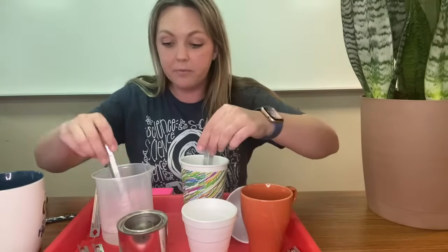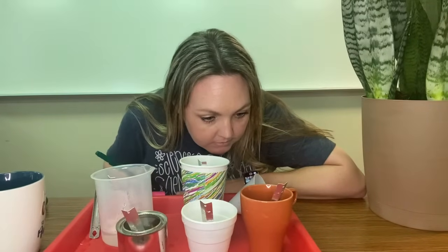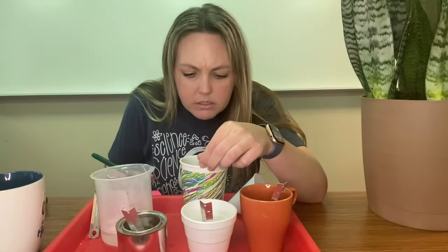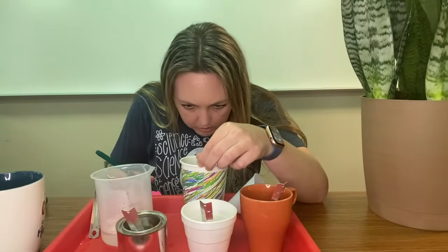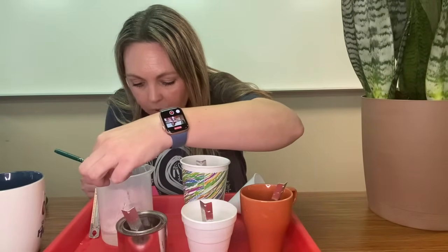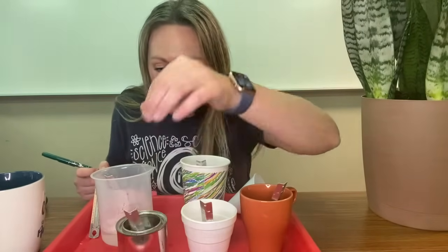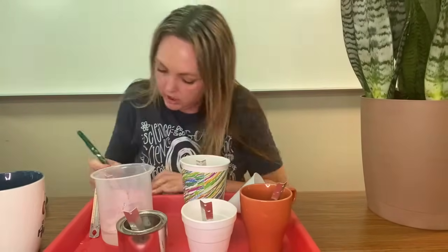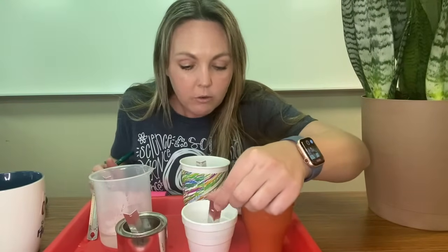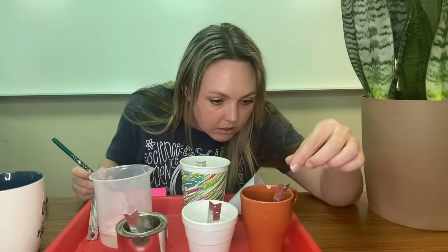Now we're going to put thermometers in each one and get the starting temperature. I've got a chart and a pen so I can write everything down. Starting temperature for the paper cup is 126 degrees Fahrenheit, the plastic cup 126 degrees, the metal cup 127 degrees — that means it's in between the lines — the styrofoam cup 124 degrees, and ceramic 118 degrees.